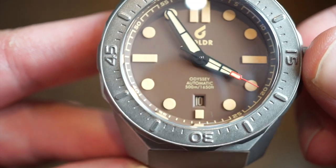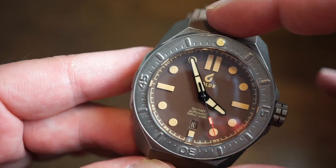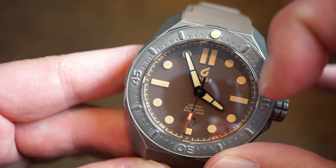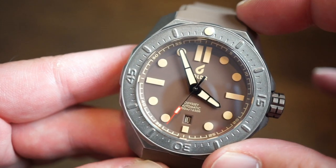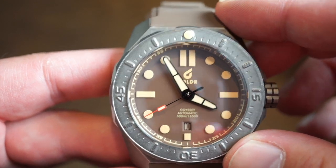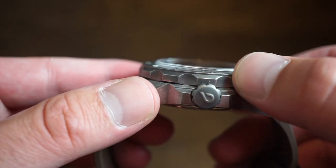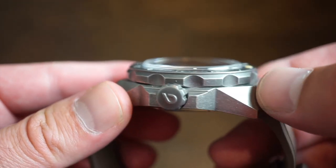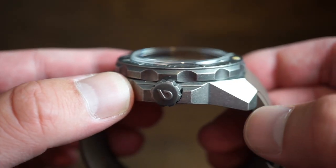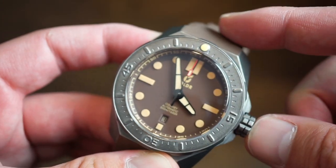We have a date cutout that stays out of the way but is extremely legible — you can see the numeral on a black background peeking out. It keeps the dial symmetrical. You have double markers and a lumed pip at 12, single rectangular markers at 3 and 9, and a small rectangle below the date at 6. It's a very clean, easy-to-read dial. From the side profile, the bezel grip is excellent — deep grooves with nice crown guards and an easy-to-grip crown.